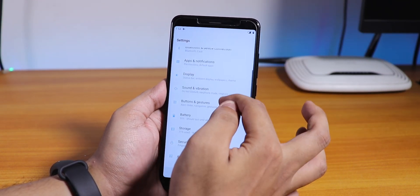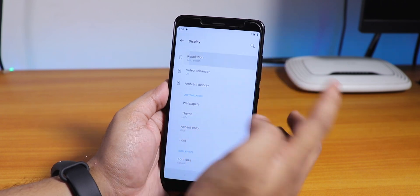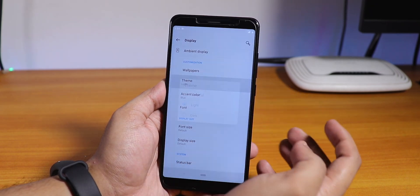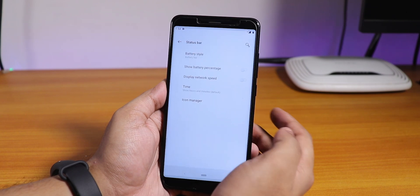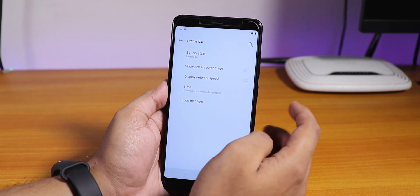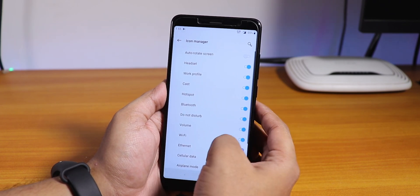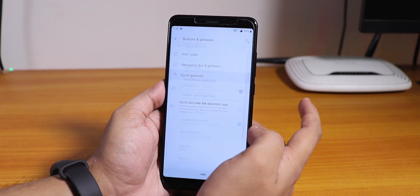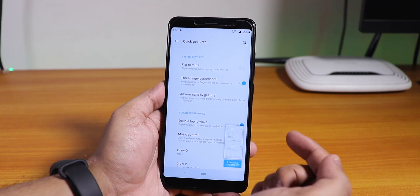Inside display settings, night mode is there, reading mode is there, and resolution option is there — we have QHD, FHD, etc., like on the OnePlus 7 Pro. We have the theme option changing to light, dark, etc. We also have status bar customization — battery bar style, battery percentage, and network speed indicator. There's an icon manager so you can toggle the headset, Bluetooth, etc. icons. Buttons and gestures are there with quick gestures, and the three-finger screenshot gesture is working.